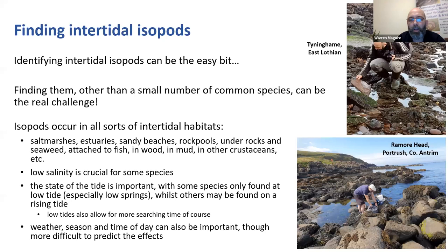How do you find isopods? Identifying isopods is easy, but sometimes it's much harder to find them. Some are really common, but a lot aren't and require a lot of looking. You find them in salt marshes, estuaries, sandy beaches, rock pools, under rocks and seaweed, attached to fish, in wood, mud, and on other crustaceans. Rocky shores with seaweed are probably most productive. Some species like a bit of low salinity. The state of the tide is important - some species are only found at the lower tidal limit on really low spring tides. You spend half your life looking at tide timetables and cursing because it coincides with work. And sometimes you get to the coast and a storm has pushed the tide in a metre higher than expected, which can be heartbreaking.